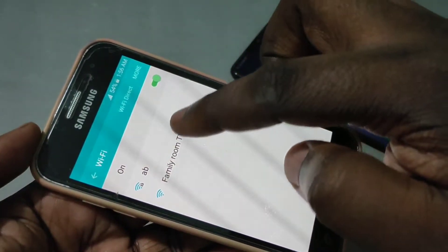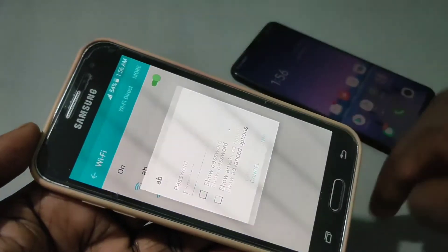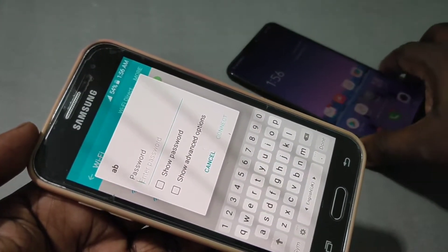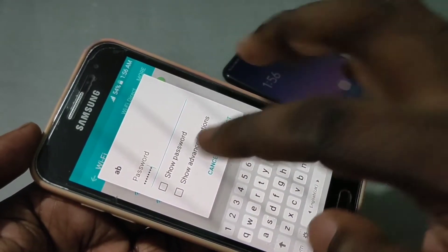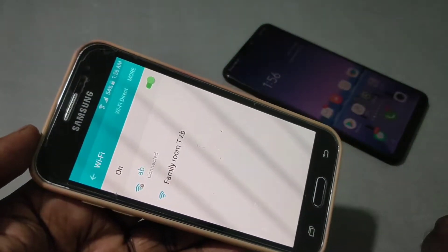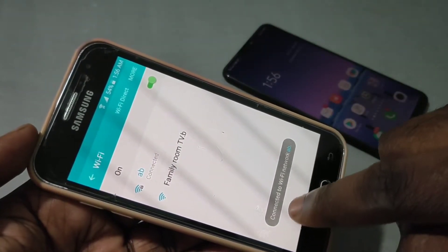Tap on 'AB'. Here you need to enter the password which you configured in this phone: 1 2 3 4 5 6 7 8. Then tap on Connect. You can see it's connected.